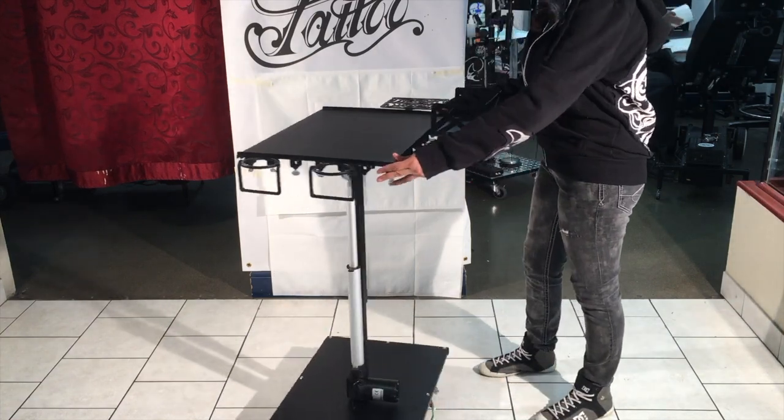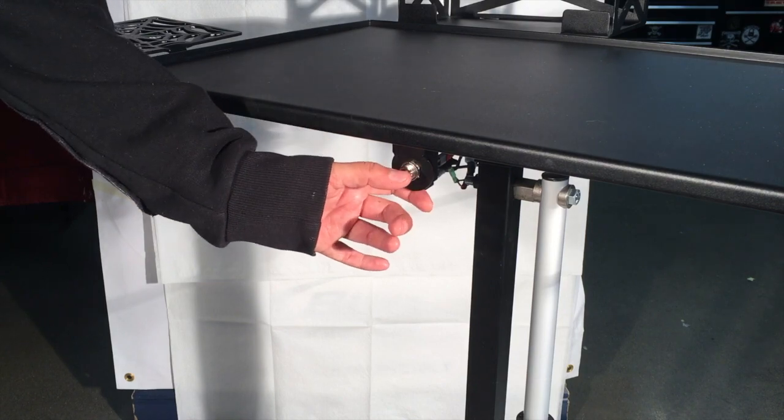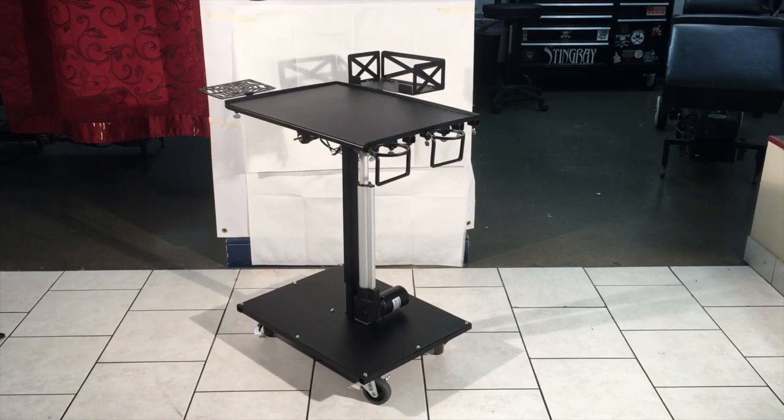The Tattoo Tabaret is electronic, mobile, customizable, height adjustable, and is constructed from heavy-duty steel. We believe that you'll see that the Tattoo Tabaret is one of the best investments to any artist studio or workspace.